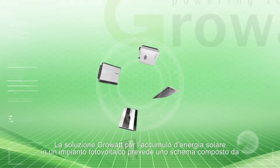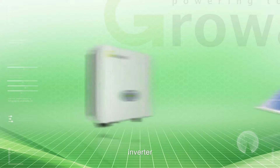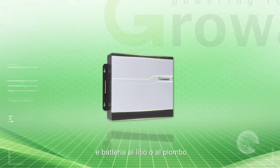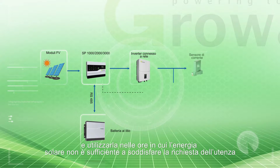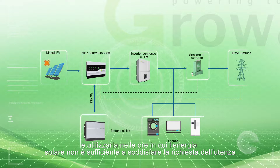The ProWatt Residential Storage Solution consists of PV arrays, inverter, SP2000, and battery. It aims to store the surplus energy in the daytime and to supply the load at night. Also, it is used for load shifting to improve the grid's stability.